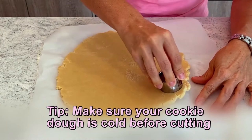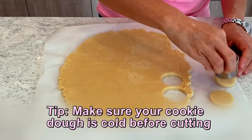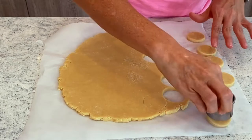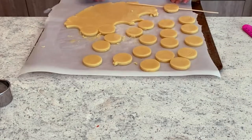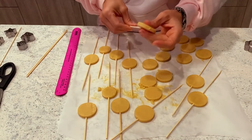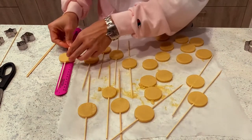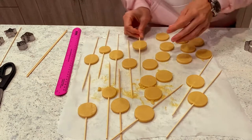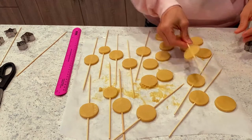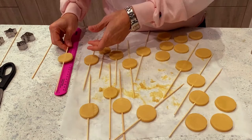Here's the first tip: make sure your cookie dough is really cold when you start cutting all your shapes — you can use whatever shape you want. Another tip: put it back in the fridge so that it's cold when you get all those skewers through the cookie. This is going to help the cookies keep their shape while you are putting the sticks through them. I am measuring to make sure that I place all my cookies in the same exact spot so that my skewers all come out looking the same.